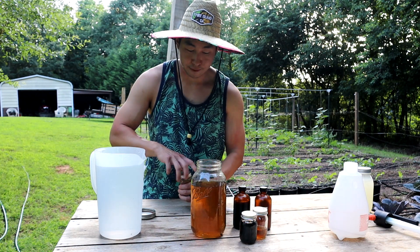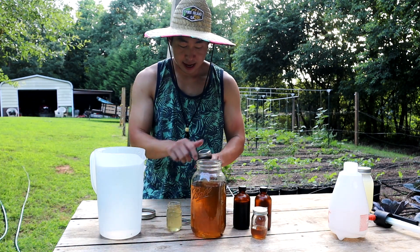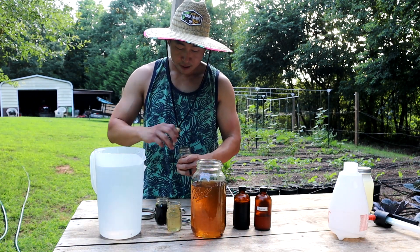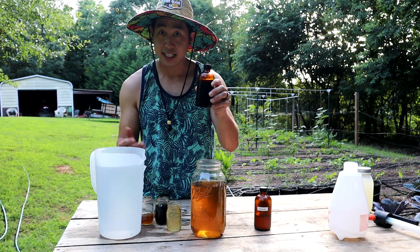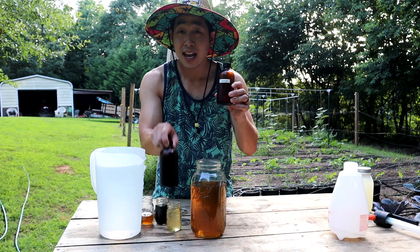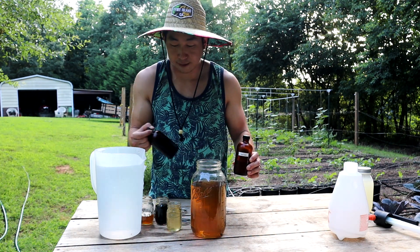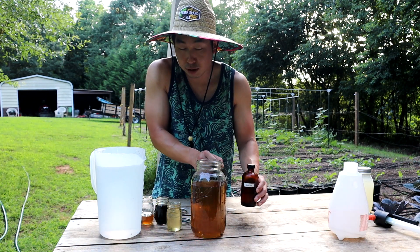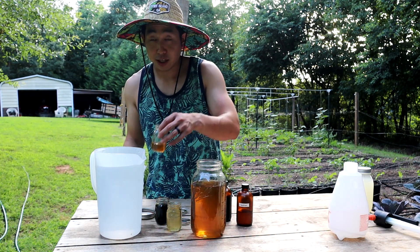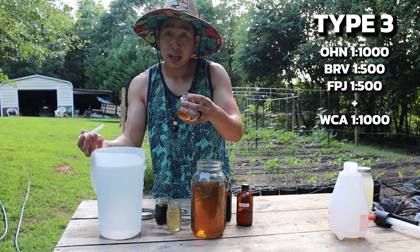For my one gallon of water, I've got my WCA, brown rice vinegar, fermented plant juice, oriental herbal nutrients, and personally I'm going to add a little fish amino acid — just about two milliliters — and a little water-soluble phosphorus, maybe two milliliters. Those aren't necessary for Type 3 but I personally see a little more growth when I add them. For the one gallon we're going to add oriental herbal nutrients at a dilution rate of one to one thousand, which means four milliliters.